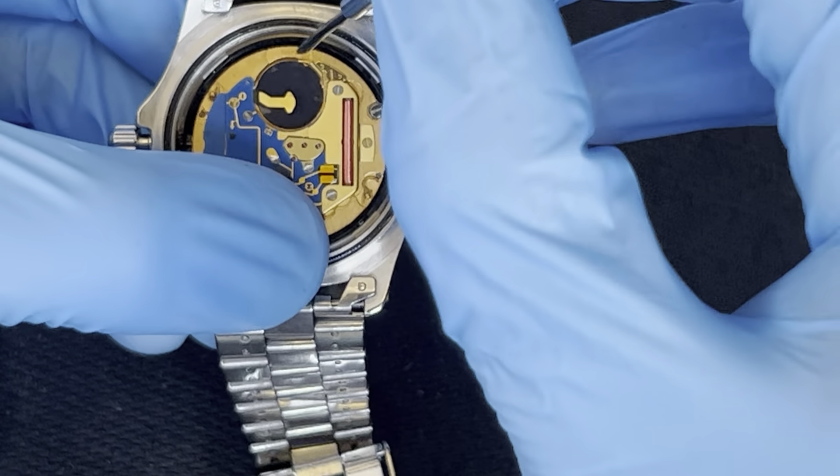This watch has a screwing crown. Set the right time — with one click out you can set the date. Pull it all the way out and that changes the time. One click from the middle position just changes the date; pull it all the way out to change the time.